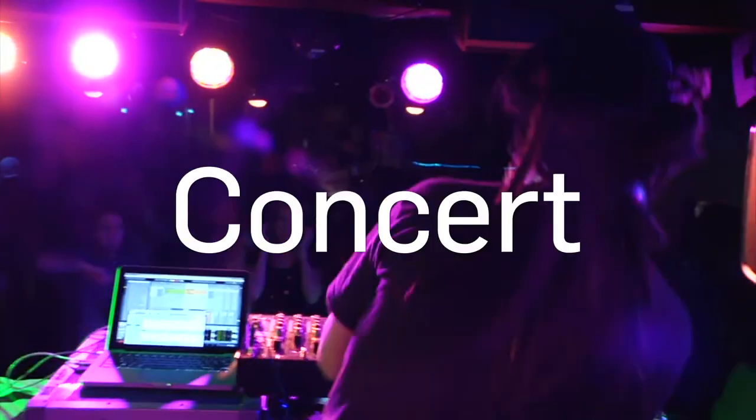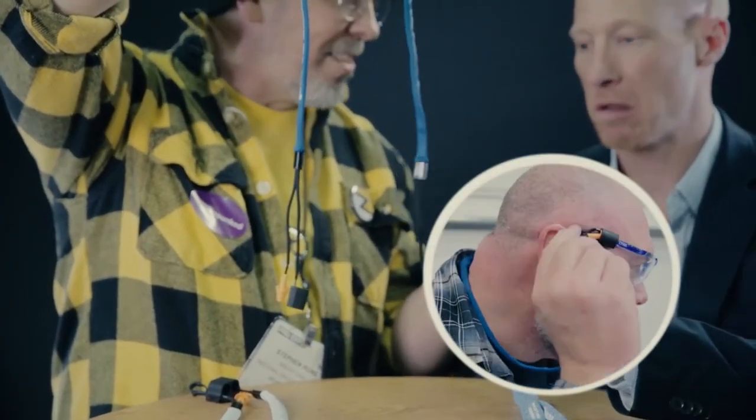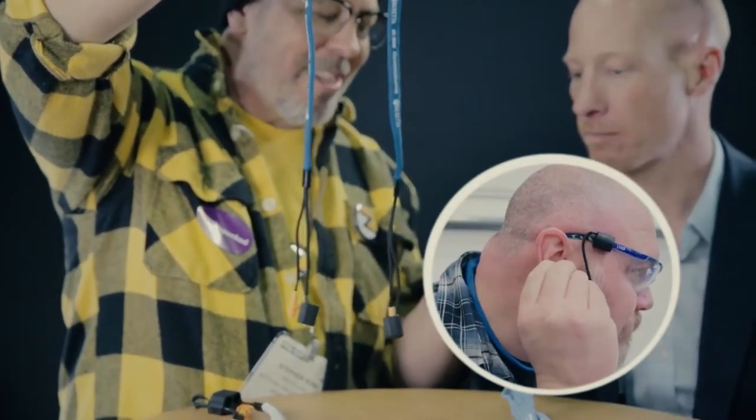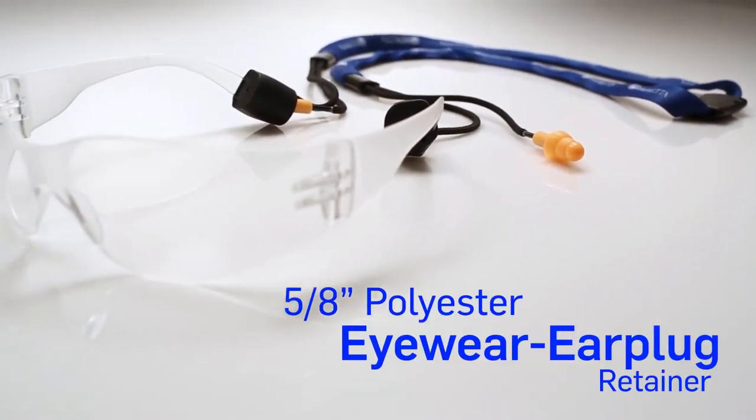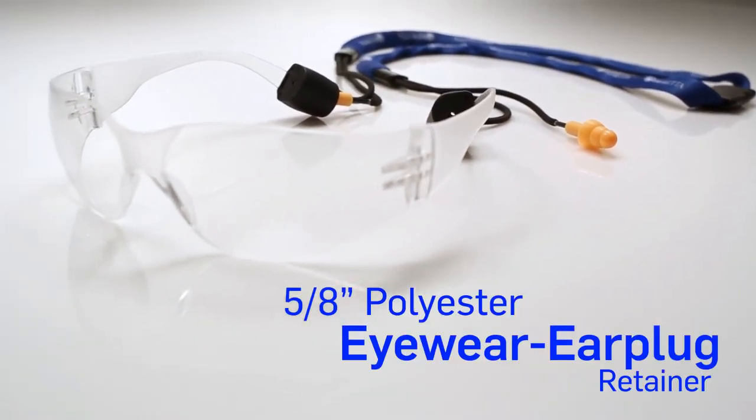So whether you're at a trade show, fundraiser, on the job, or at a concert, this eyewear retainer is ideal for not only shielding your hearing, but helping your eyes out as well. Protect your hearing and your eyes with style with the 5.8-inch polyester eyewear earplug retainer.